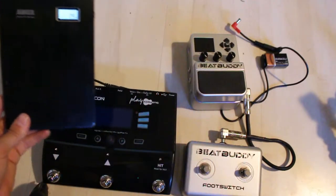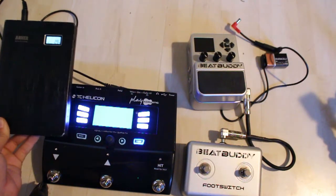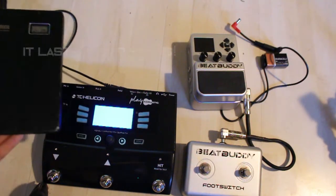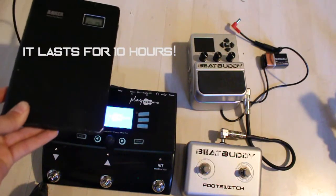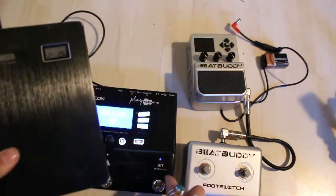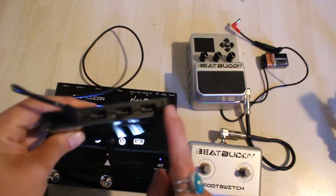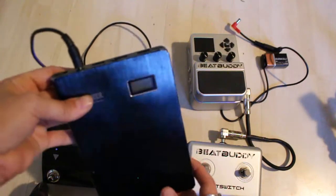Turn it on. There we go. Now I can power my Play Acoustic pedal. The great thing about this battery is that you can not only power the pedal, but it's also got three slots for devices — you can power like an iPad or an iPhone.